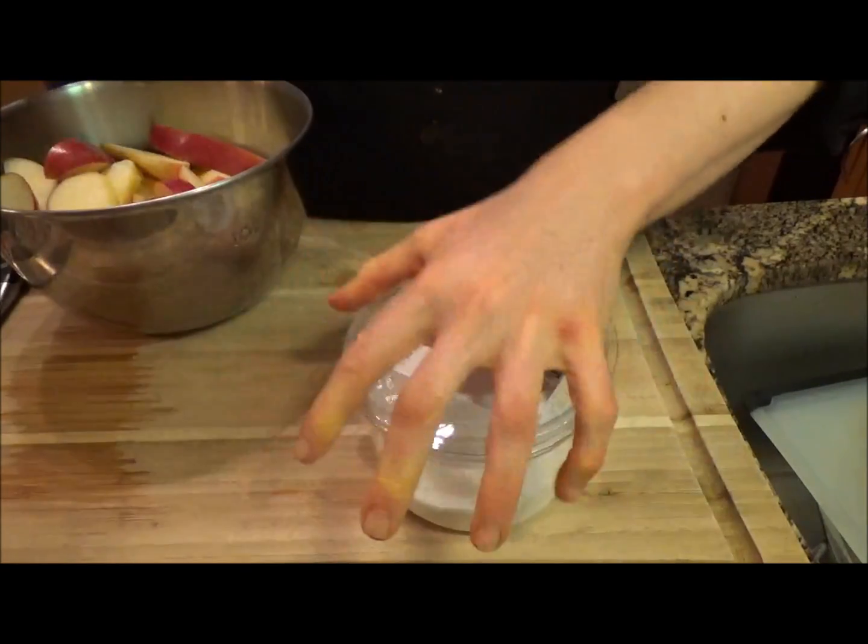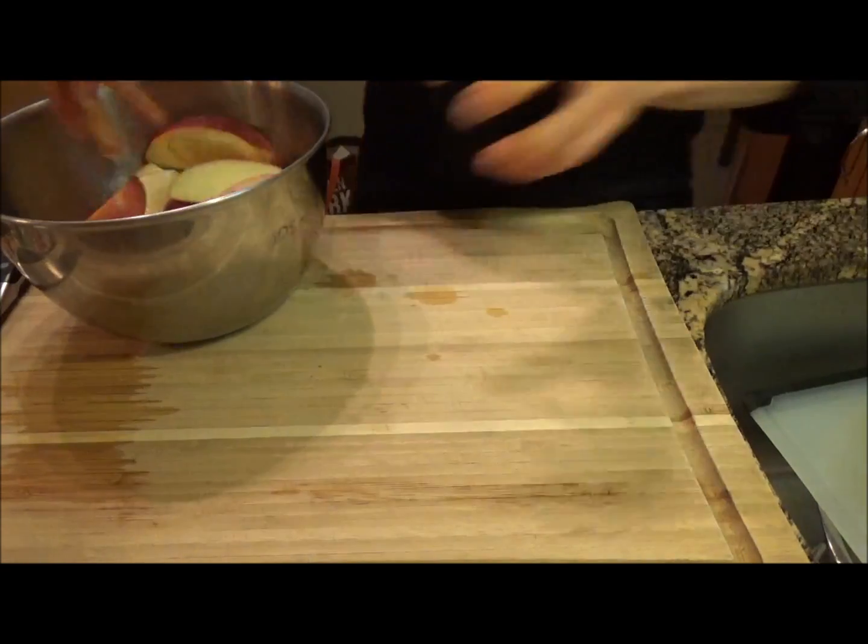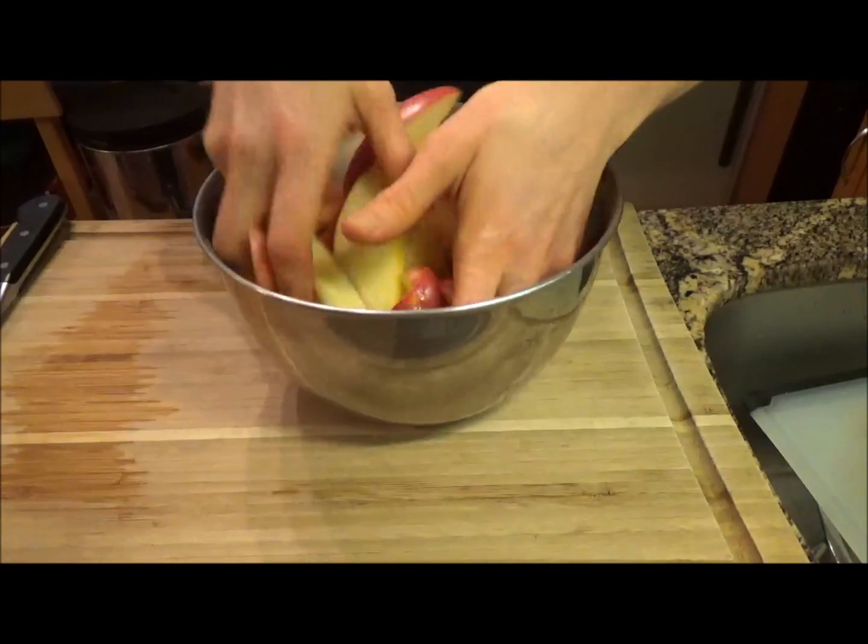Use your hands and give it a good toss, making sure every piece is coated.